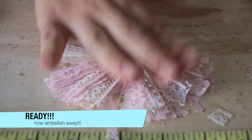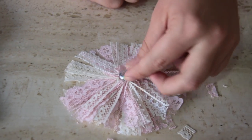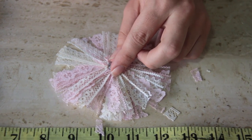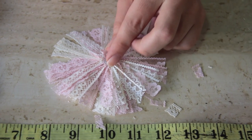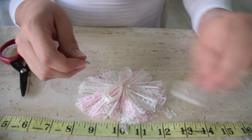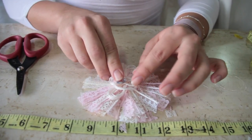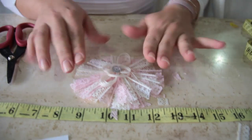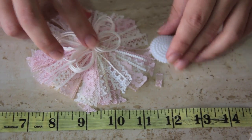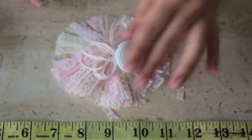You can grab some bling for the center. This one is a little small for the flower, but you get the idea. Maybe you can put some knitting thread — this is the thread you use to knit. See how pretty it looks? Very shabby chic.